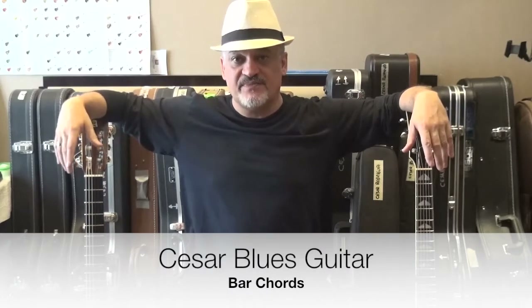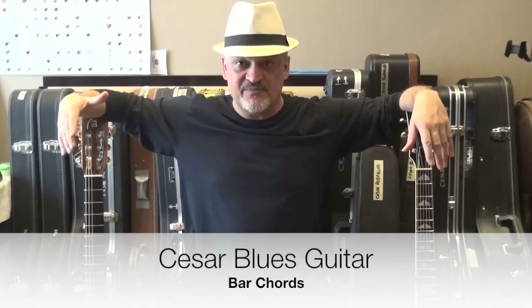Hey everybody, this is Cesar and today's video is going to be about bar chords. It's a question I get a lot, especially from people who are starting to play the guitar. They find bar chords painful, they find them difficult to master, and they're asking me if I have some tips or exercises to help them master bar chords.